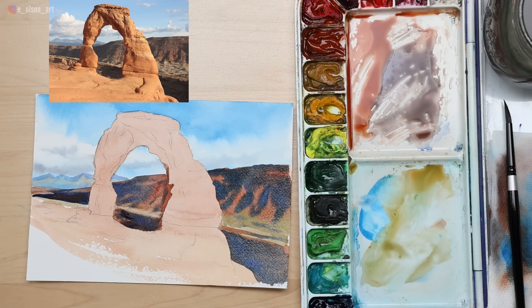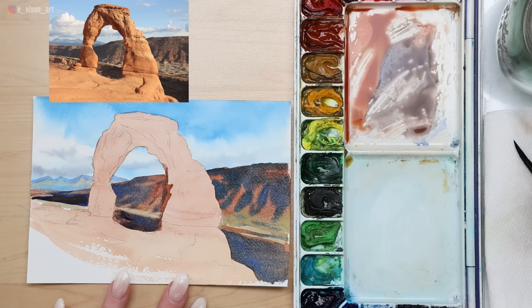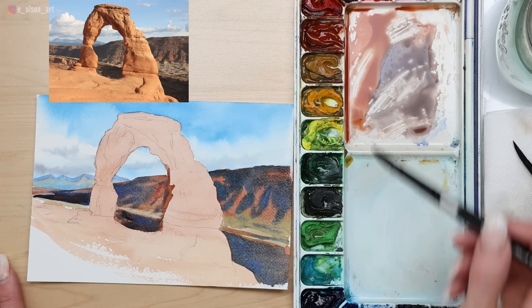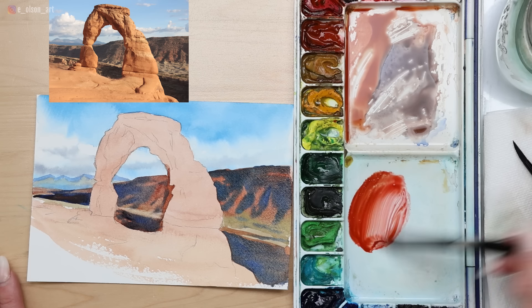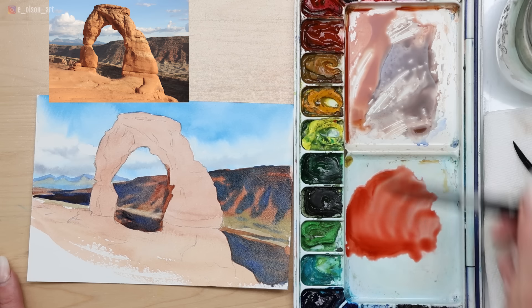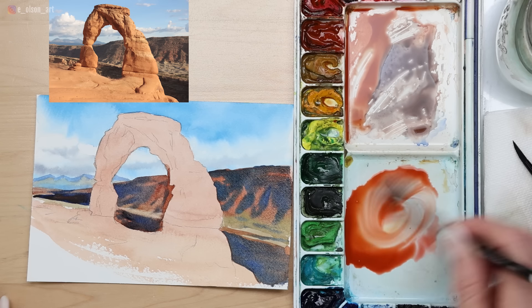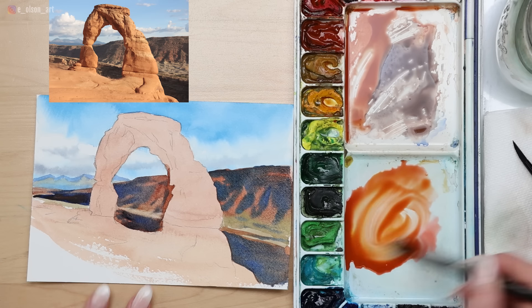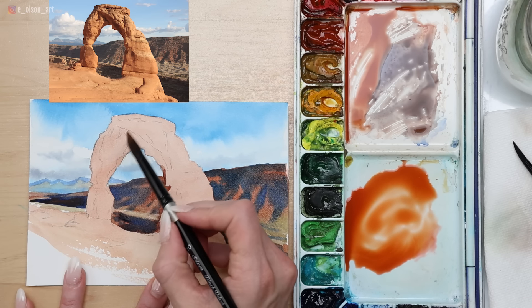We are now ready to paint our arch — the most fun and exciting part. We need to add a second layer of mid-tone color while leaving some of the luminous first layer shining through. I'm still going to use my large brush for this second layer on the arch itself. I want a bit more vibrant color, so I'm using Scarlet Lake mixed with Burnt Sienna and some water. I might also use some Gamboge Nova — my warm yellow — Indian yellow would work well too. Taking this milky consistency of paint and washing over almost the entire arch once again, starting at the top.